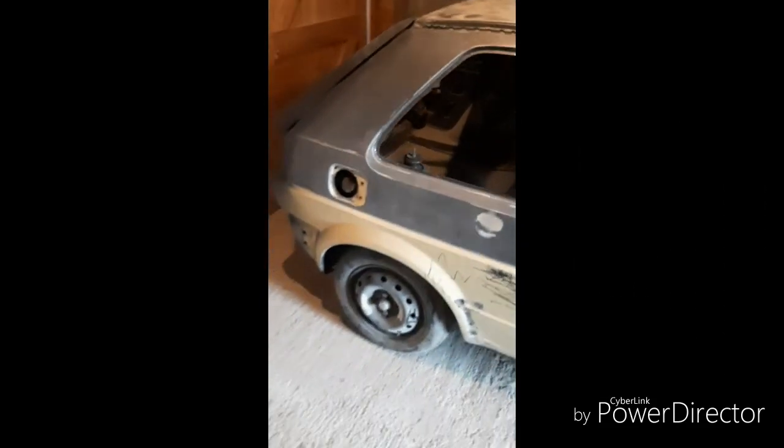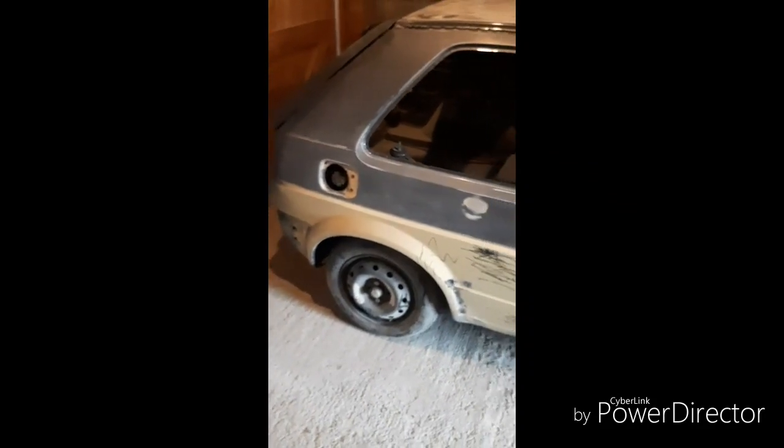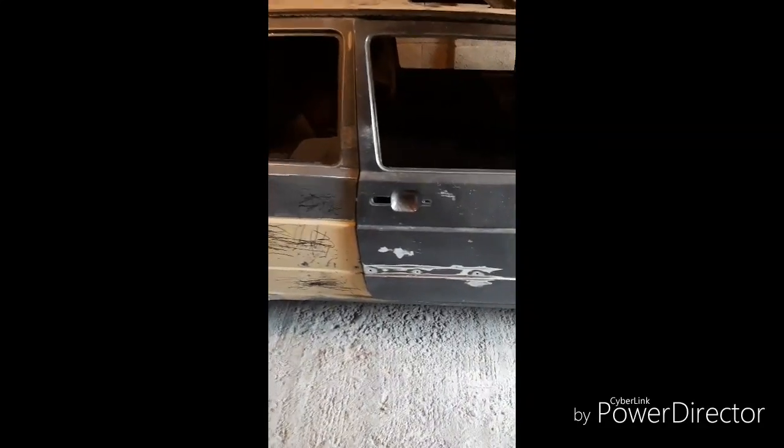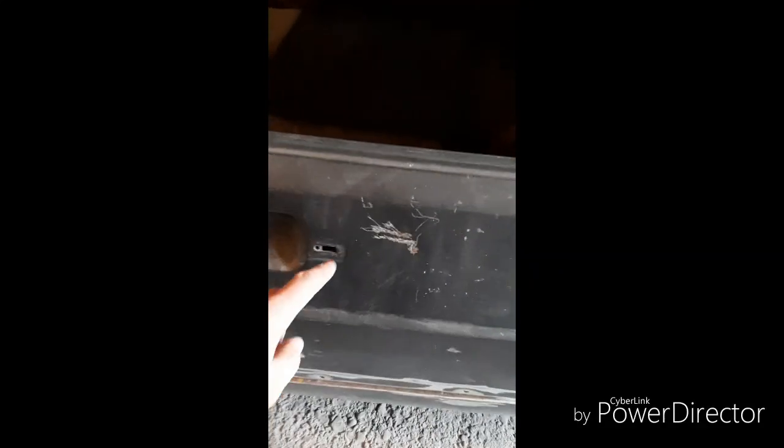And as you can see, the car is now around the other way. So lots to get on with. The door's got a fair bit of damage to it, but it's the original door, so I'll work with it.